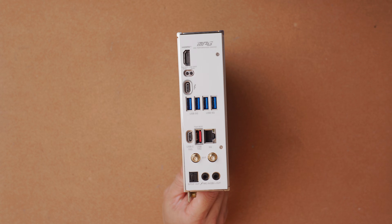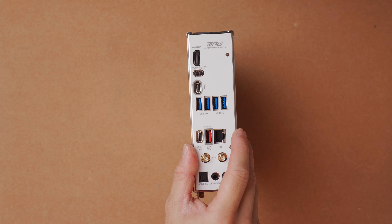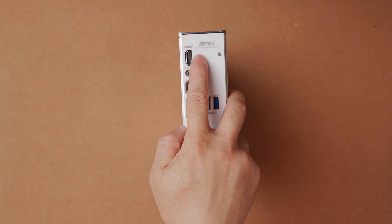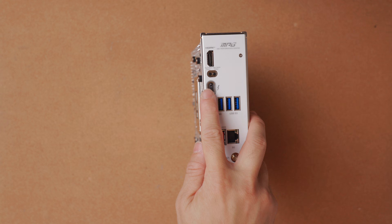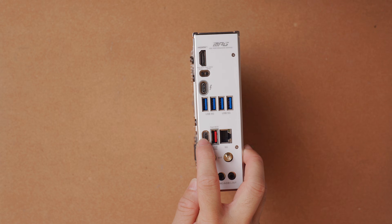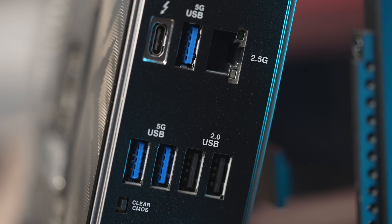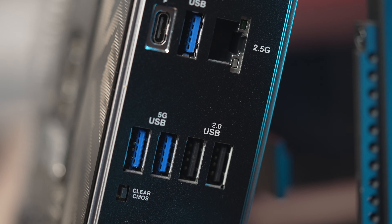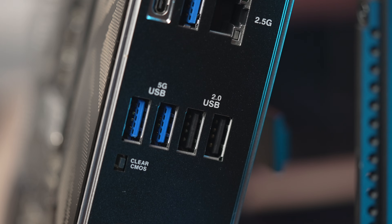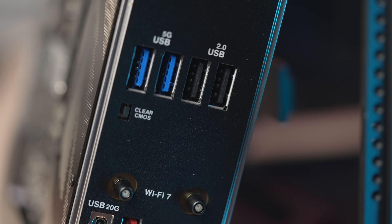Turning our attention to the rear I/O: as a motherboard for Intel Core Ultra 2, even though this is only a B-level board, you do get a Thunderbolt 4 port, which is very nice. There's a single HDMI for onboard video, four 5G USB-A ports, and two 10G ports — one Type-A and one Type-C. Compared to the Asus B860-i, that board has Thunderbolt 4, three 5G-A ports, and one 10G port, so the MSI has an additional 5G-A port. However, the Asus has two USB 2.0 ports, and its Type-C port is a 20G one versus the 10G on the MSI.